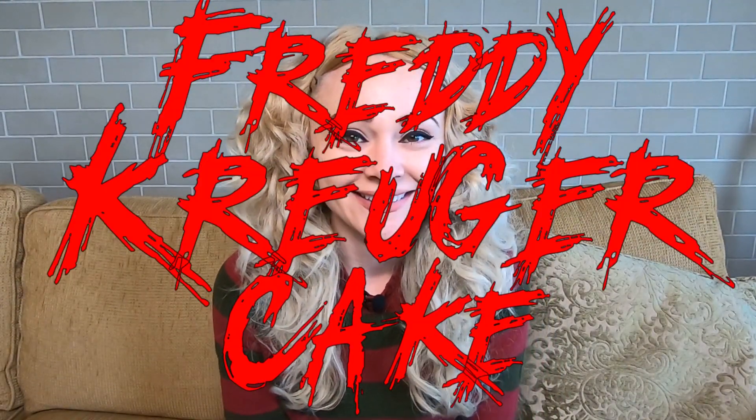Natalie Sidesurf here of Sidesurf Cake Studio, and I'm going to show you how I made a Freddy Krueger cake. We have a film festival here in Austin, Texas called Fantastic Fest. They reached out to us because they wanted a cake for the showing of A Nightmare on Elm Street 2, Freddy's Revenge. What's really cool about this cake order is the actor from the film was actually there — his name is Mark Patton — and he was presented the cake on stage in front of everyone.